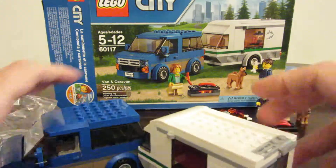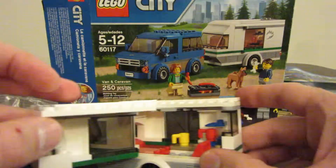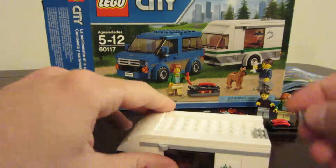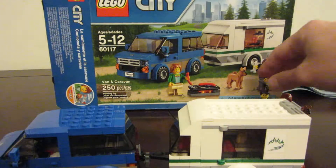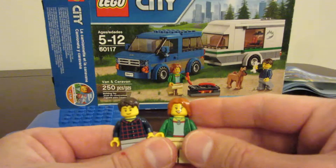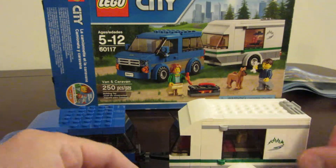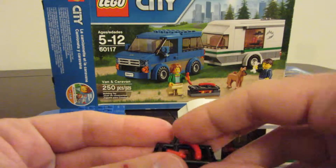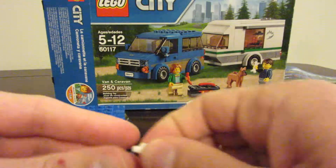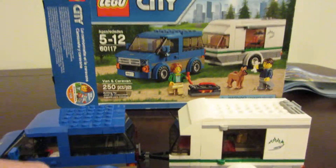You have to take this piece off to open up the trailer and get in there. You can make your breakfast or do whatever you want inside the caravan. Close it off. We've got our man wearing his little plaid outfit, the woman, and the dog. And don't forget our little campfire grill with three hot dogs and actually two dog bones. We do have a bunch of extra pieces. This is, once again, the van and caravan. Enjoy.